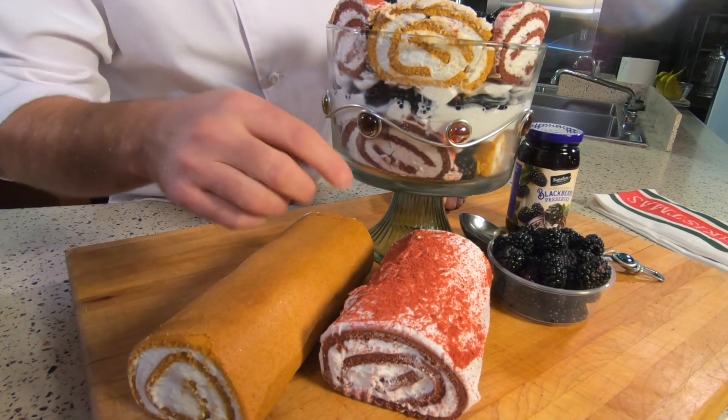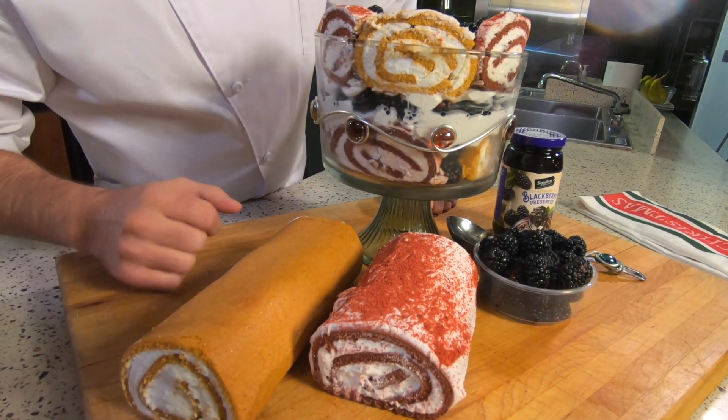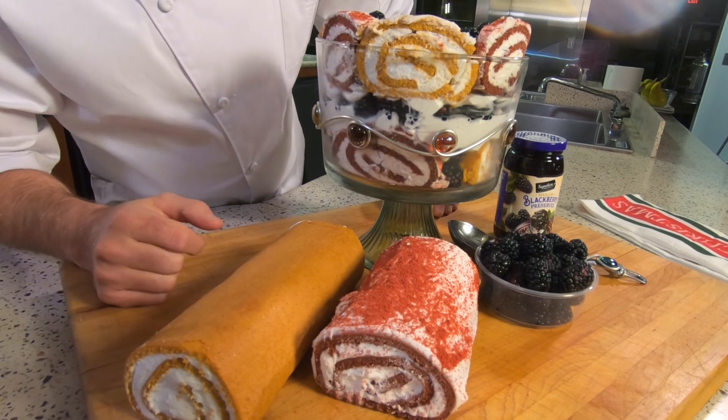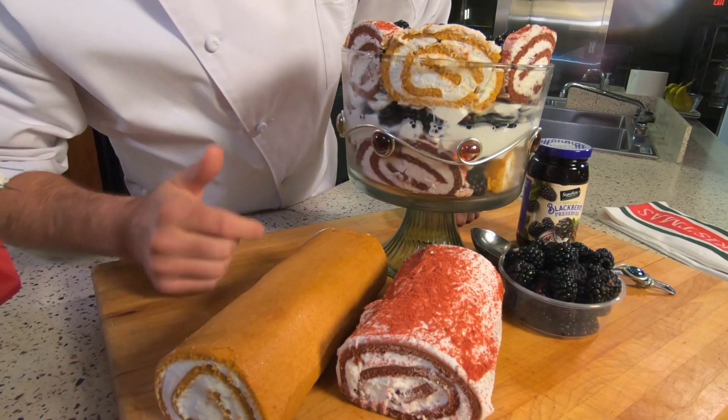Sponge cake — and you can see here I actually used a roll. I have a red velvet rolled cake and a pumpkin rolled cake here, which gives it some nice interesting texture and look to the outside.